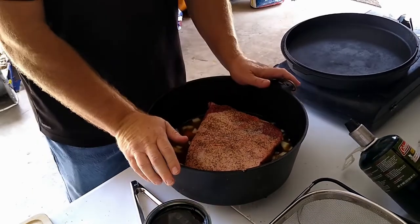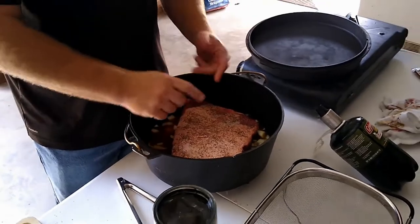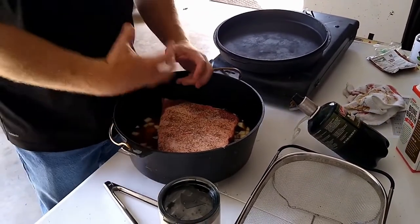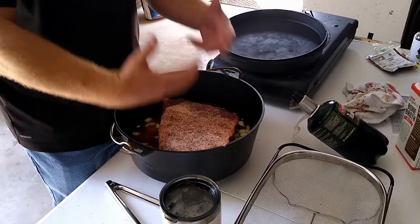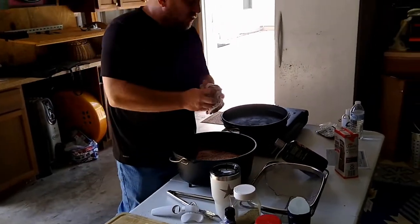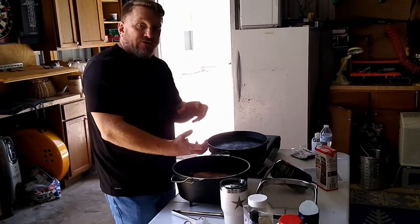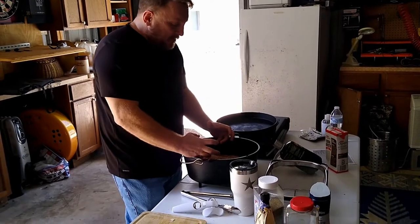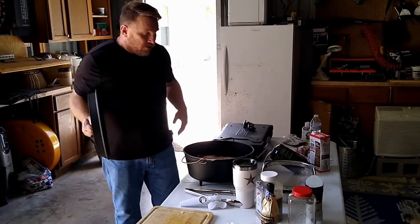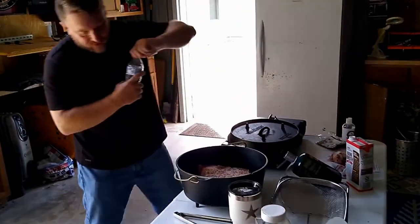The meats to use for braising are going to be meats with a lot of connective tissue, sinew, cartilage — tough meats, the muscles in the animal that get used the most. They're going to be tough, but if we use a moist cooking method and do it slow over a long period of time, those tissues break down and you're going to get much more tender meat with a lot more flavor. I've come about halfway up with the liquid — I'm going to add just a little bit more.